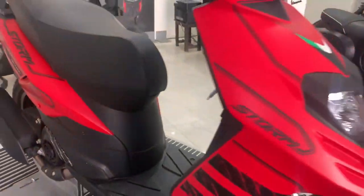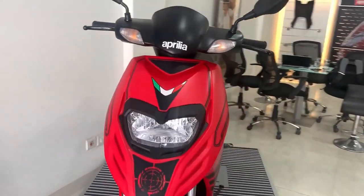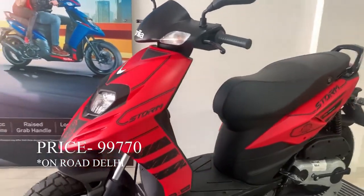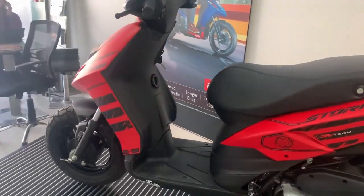Let's talk about the color. We get 4 color options: red, black, yellow and white. And if we look at it, the on-road price is 997.70. I hope you liked this video. Thanks for watching — do like, subscribe and share. Thank you.